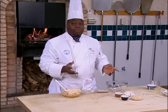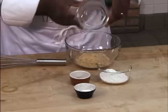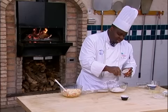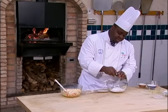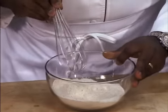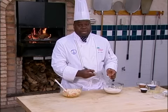Now let's look at the dry ingredients. Over here we have breadcrumbs, all-purpose flour, a little bit of salt and pepper, and double-acting baking powder. It's important that you mix these together well, so when you add them to the wet ingredients, you have a really nice, even mixture going in.